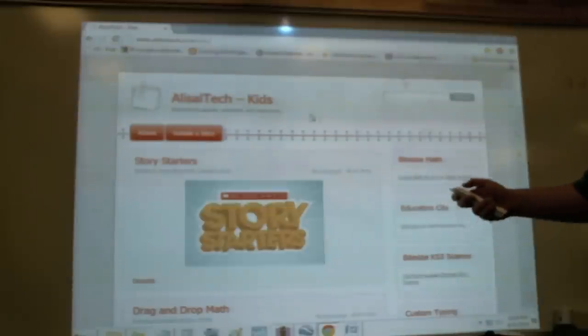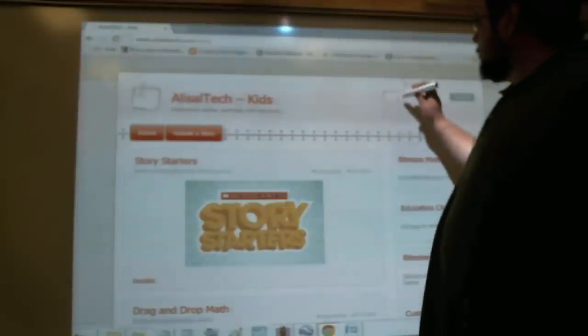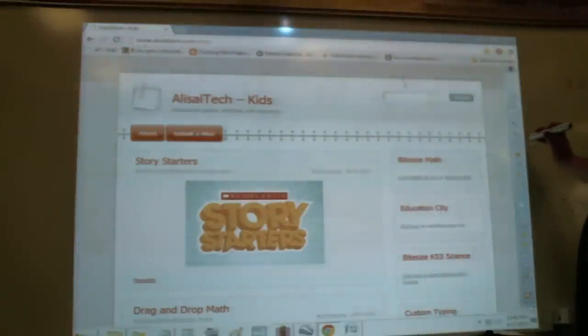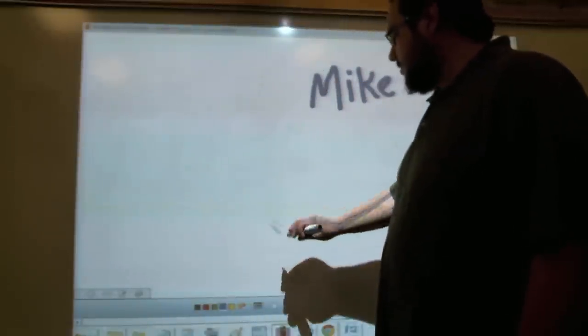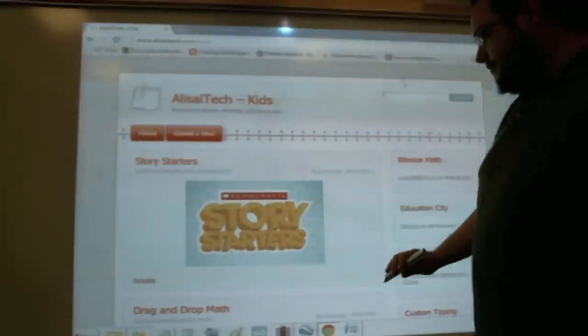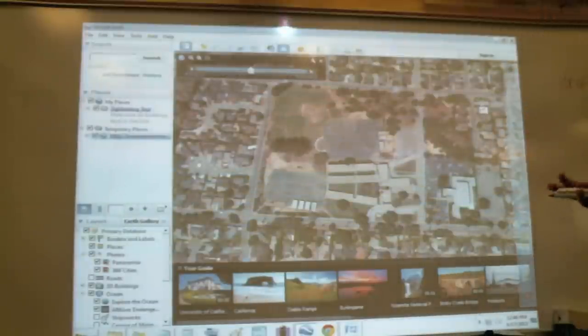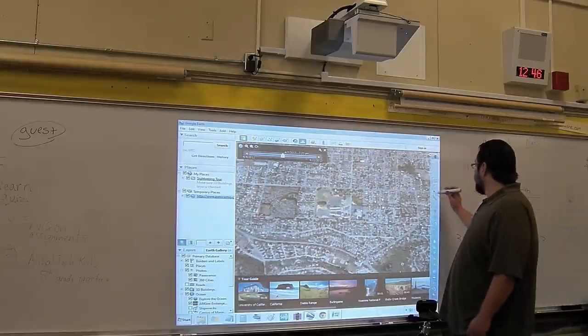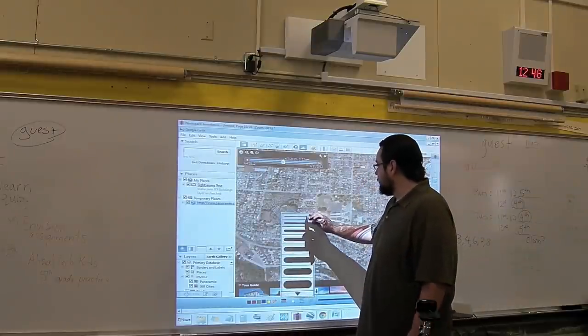Let's take a look at some of the features. You can use it as a mouse far away or close by — it works just fine. If you want to create a blank page and let students work up here, you can set up a page and draw with it, choosing all different pen sizes and everything you can expect out of a basic editor. We can go into Google Earth right here, use the left and right mouse buttons just like you would on a computer, zoom in and zoom out — it's really great for teaching students geography.